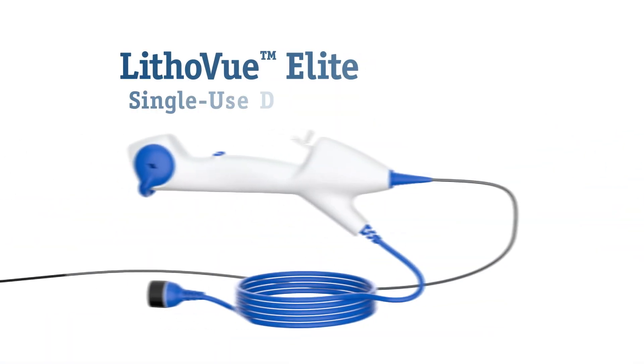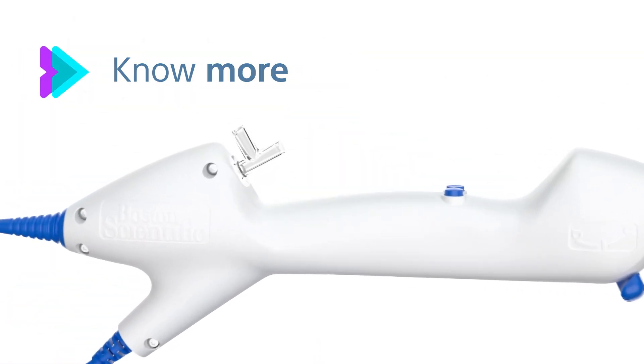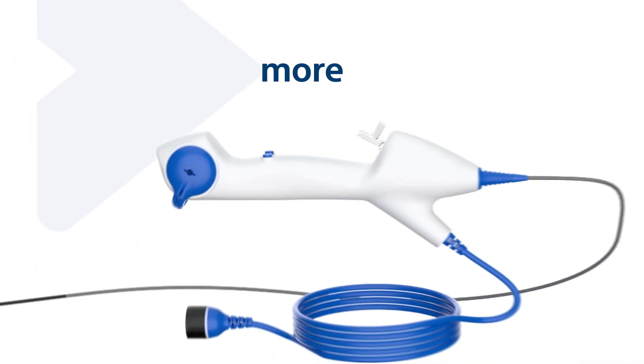The Lithaview Elite single-use digital flexible ureteroscope — use it to upgrade your OR so you can see more, know more, do more. Because it's not just an ordinary scope. It's more.